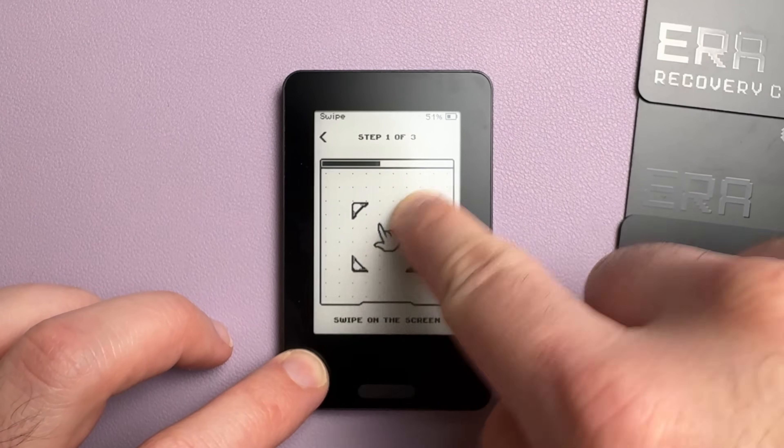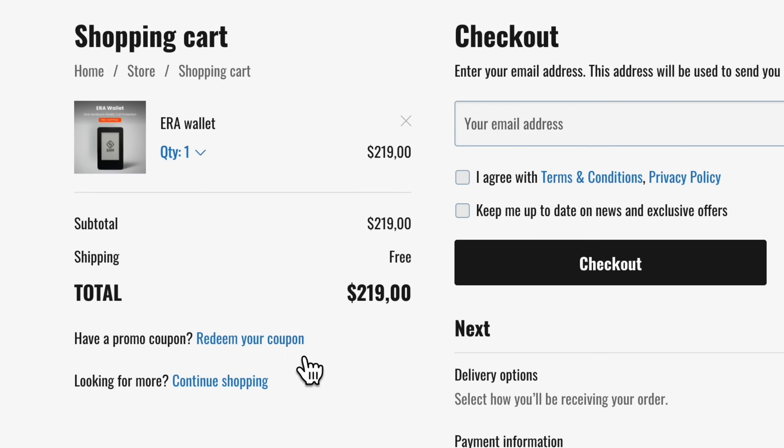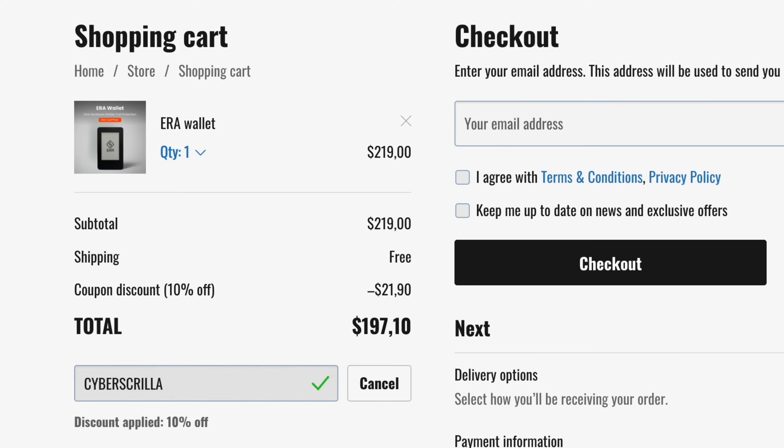It has some other extremely useful features that a lot of other wallets don't offer, which made me wonder — what's wrong with this thing? And I did find a couple of things that could be a deal breaker for some people, but let's talk about the good stuff first. And if you decide this is a wallet for you, Aero is offering 10% off your entire order using the link and discount code down in the description.